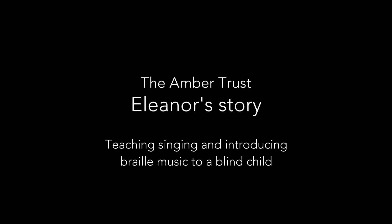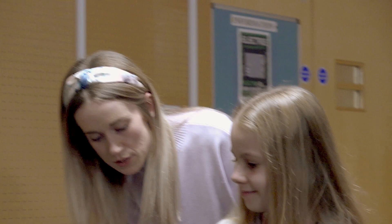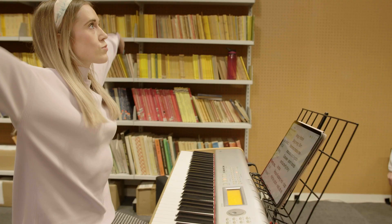Hello, come on in. So we are going to be just there. Shall we? Do you want to take a little step backwards? That's perfect. I'm going to sit just here in front of you. Now shall we stretch up nice and tall, wake our bodies up.